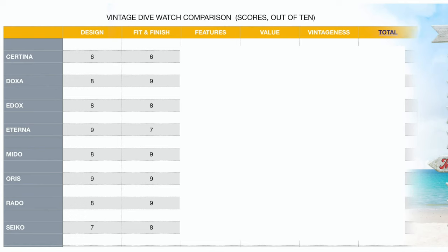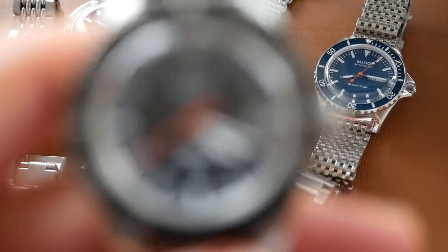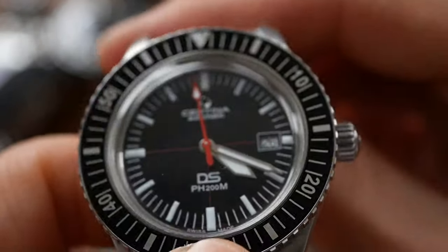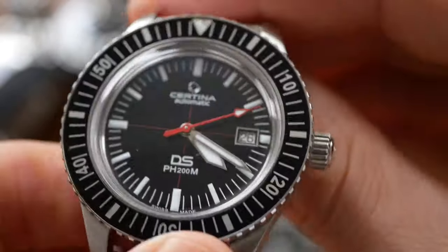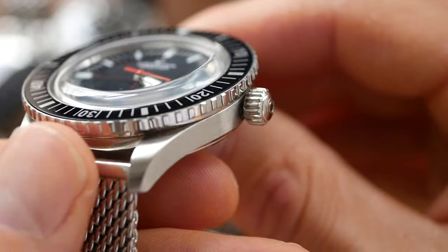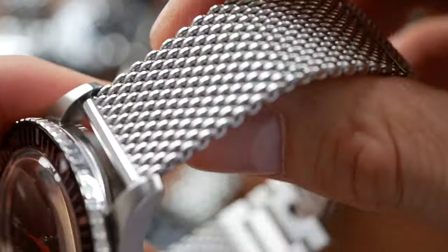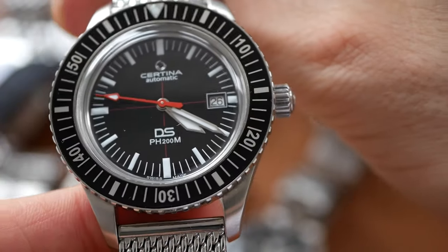Now we look at the overall features of each watch. The Certina gets 6 — the main reason is they've chosen to go with a Hesalite crystal rather than a sapphire one. Trying to keep it faithful to the original I suppose, but the quality isn't nearly as good as sapphire and sometimes it looks a little cloudy or milky in certain lights. The lume on the Certina is pretty good and it is powered by the ETA Powermatic 80, which is good. But apart from that there are no outstanding features really, so it's all a bit average.